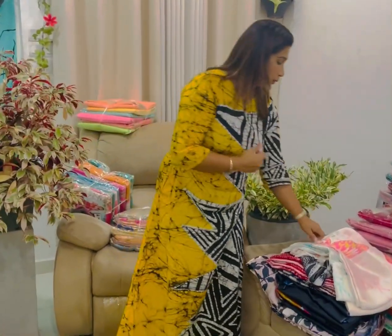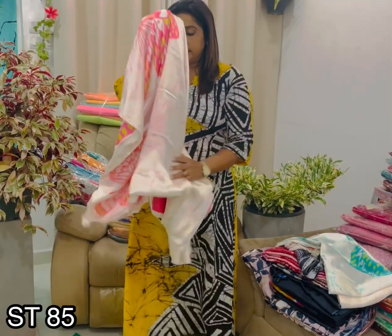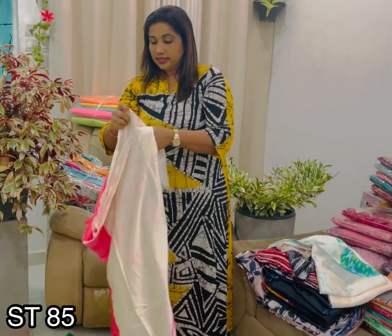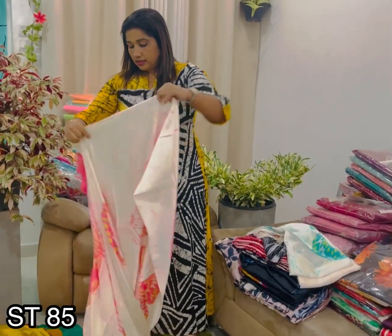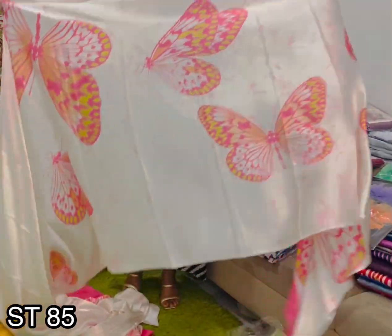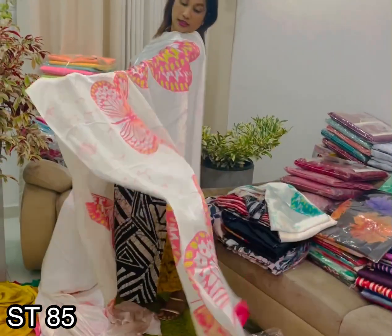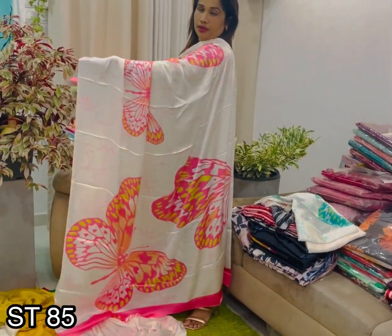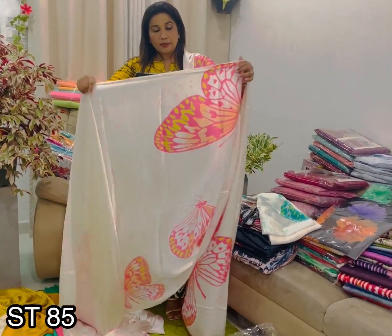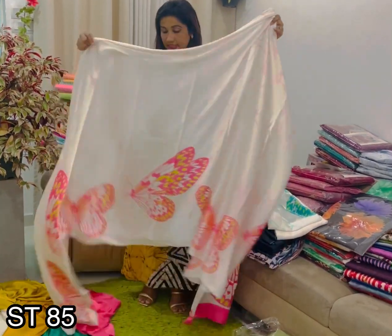Cream color background. We mix the mustard with gold color. And then we mix the cream color and the pink color. I'm going to put it in here. Look at this — you will see it in the pink shade, orange and yellow shade.